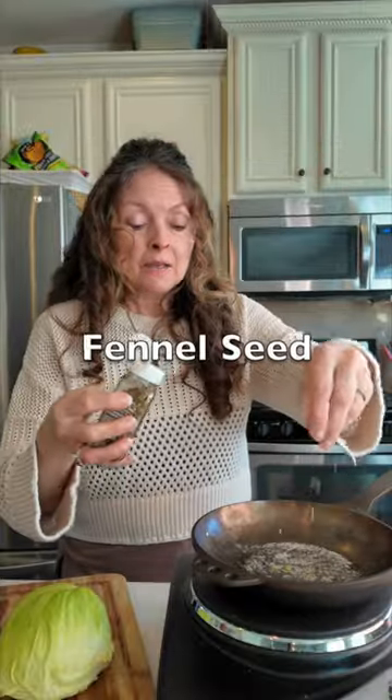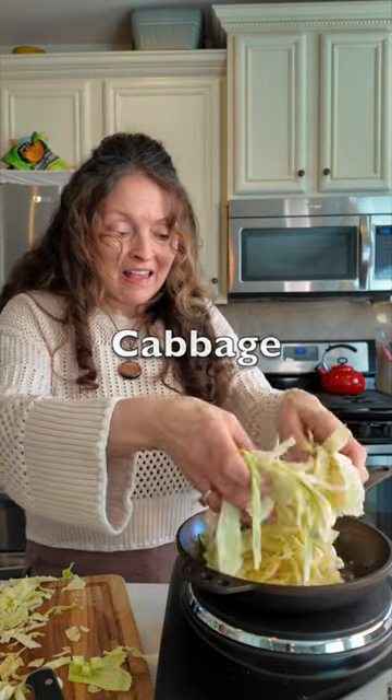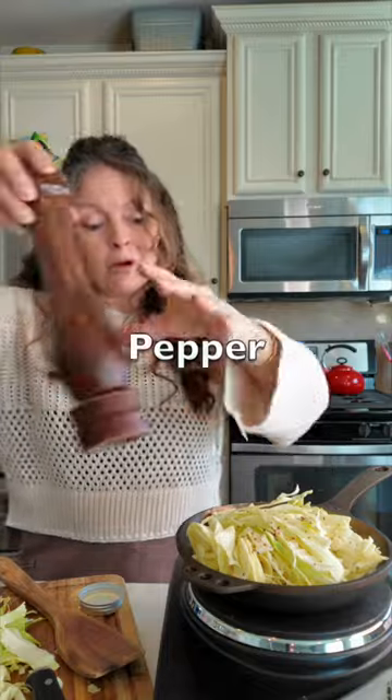Yum. I'm adding in a little bit of fennel seeds to some butter that I'm melting in my skillet. I want to add in my cabbage. Then for just a kick of spice, I'm going to add in some Aleppo chili flake, also lots of pepper.